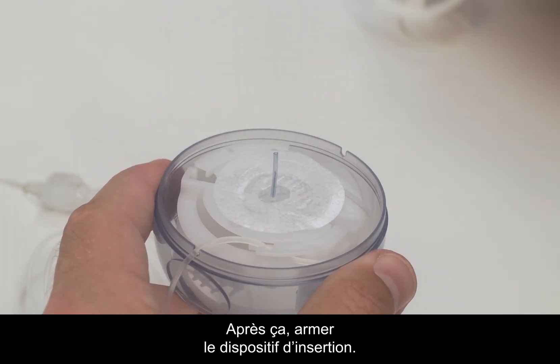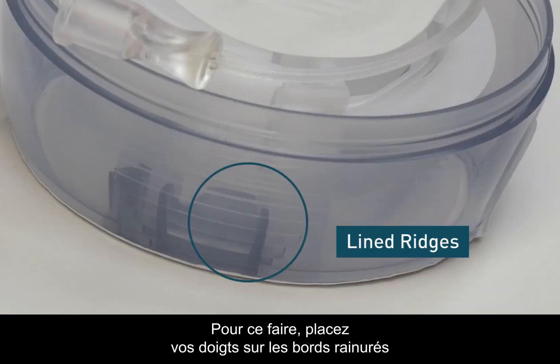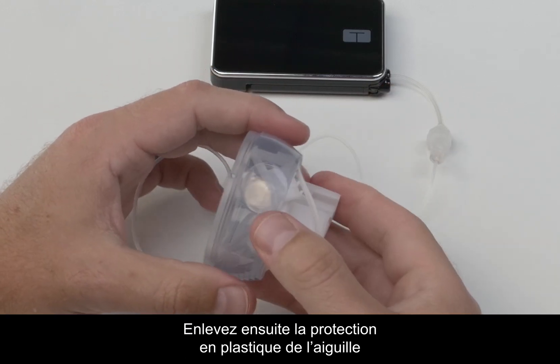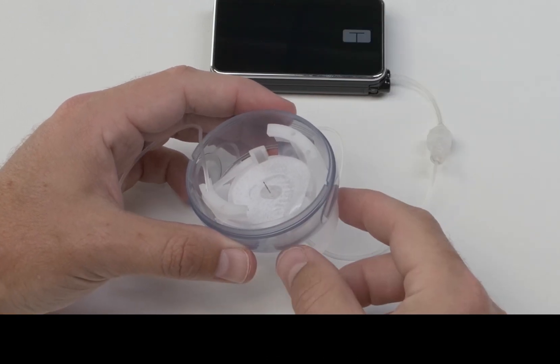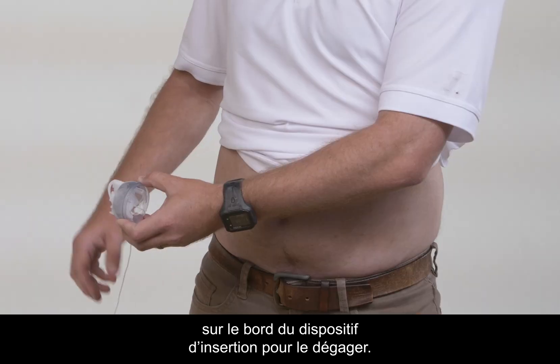After that, you need to cock the insertion device. To do this, place your fingers on the lined ridges on both sides and press in, then grab and pull straight up until it clicks. Now remove the plastic needle guard from the introducer needle by gently twisting and pulling it off. Then slide the tubing into one of the two slots on the rim of the insertion device to keep it out of the way.